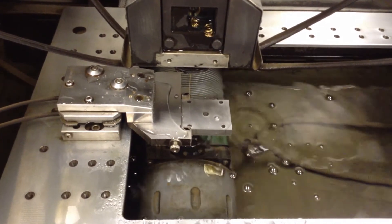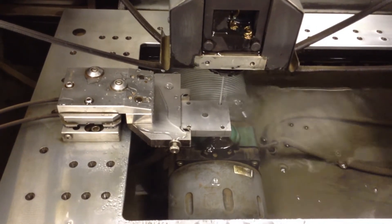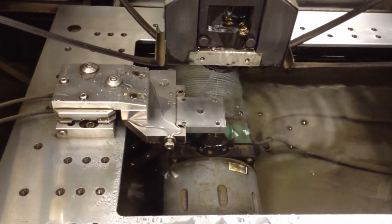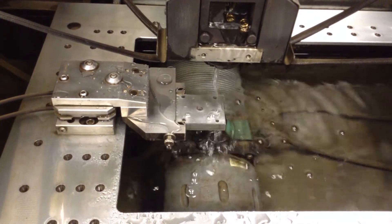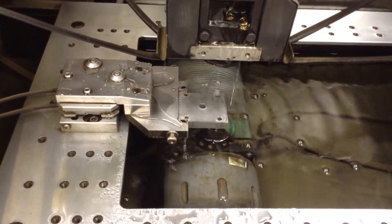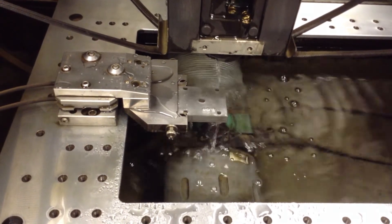Now we'll go and measure another hole. In this hole, we're going to change the measurement angle to 45 degrees. Normally when measuring a hole, we would measure it several times at different angles and compare the measurements. We can use this angle to avoid a feature we don't want to measure, such as a keyway in a bore. The machine does four touches, calculates the center, records it, and then calculates the rotation between those two hole centers.